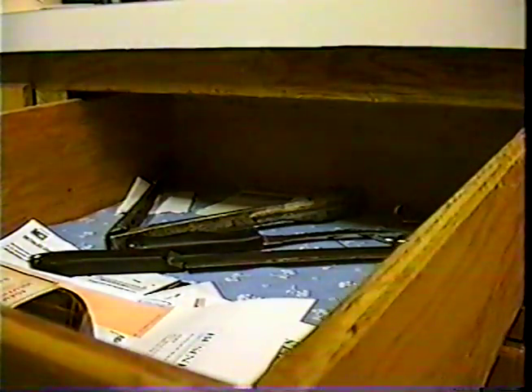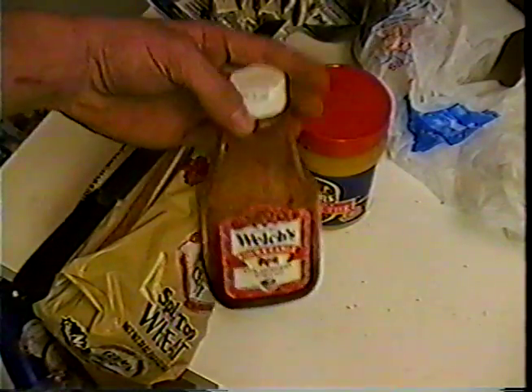Alright, now all you need is a knife to spread it with. Whoa, that's a little big, but it'll do. Now, do you have everything it takes to make a PB&J sandwich? How about the bread? How about the peanut butter? And the jelly? And you have the knife. Alright, you're ready to rock and roll.